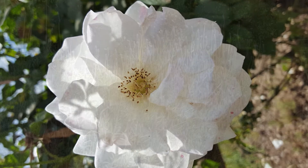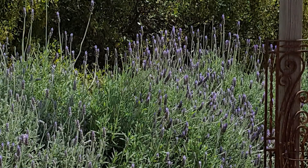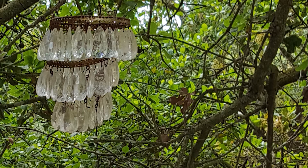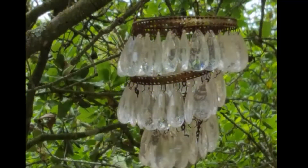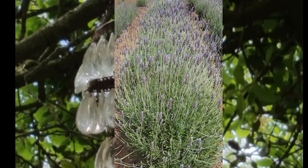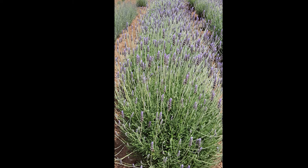Imagine yourself sitting on a beautiful piece of earth. Full deep inhalations. Full deep exhalations. Letting your body be fully supported by the earth. With each cycle of breath, inviting the body to sink, to rest more fully into your piece of earth.